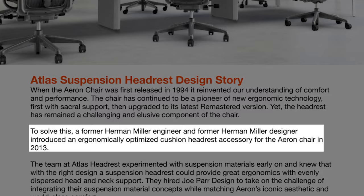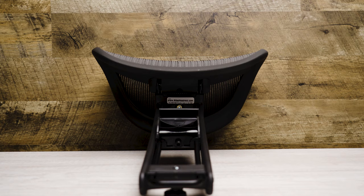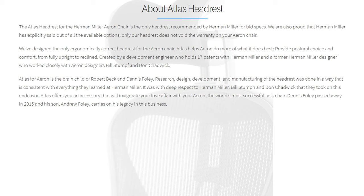The Atlas headrest was designed by a former Herman Miller designer and engineered by a former Herman Miller engineer. I thought that was a little overkill for a headrest, but the difference in quality is really apparent. You get a sign that says 'probably made in the US,' which is funny. And the plastics, the coloring, and the pellicle mesh are all identical to what's used on the Herman Miller Aeron — so if you want a one-to-one match with your chair, the Atlas headrest is the way to go.